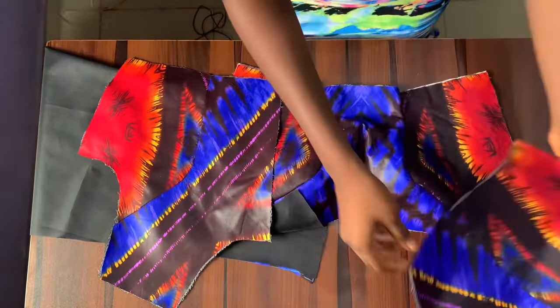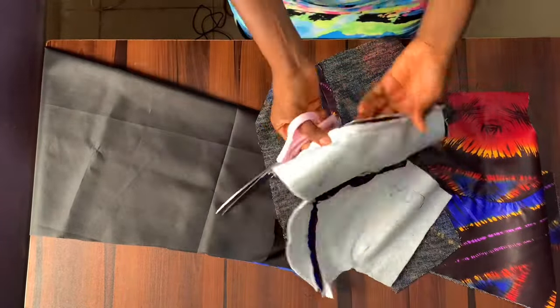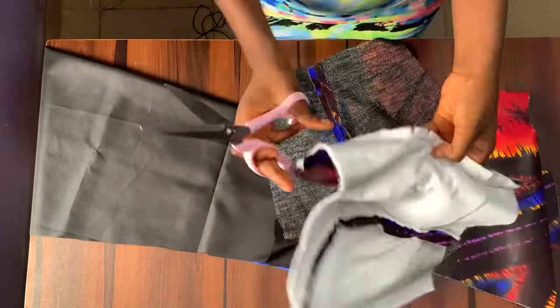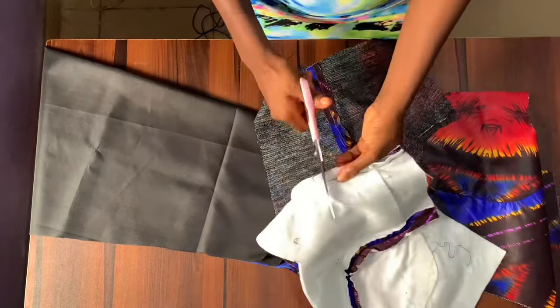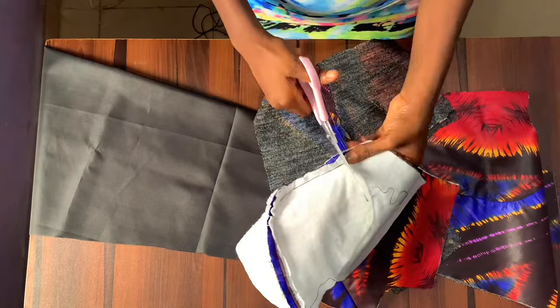For the padded part, I'm going to notch all of the points I've joined together so they can relax properly, especially at the under bust area and the bust point area. At this point I've joined the fabric and lining together for both the front and the back of the bustier.